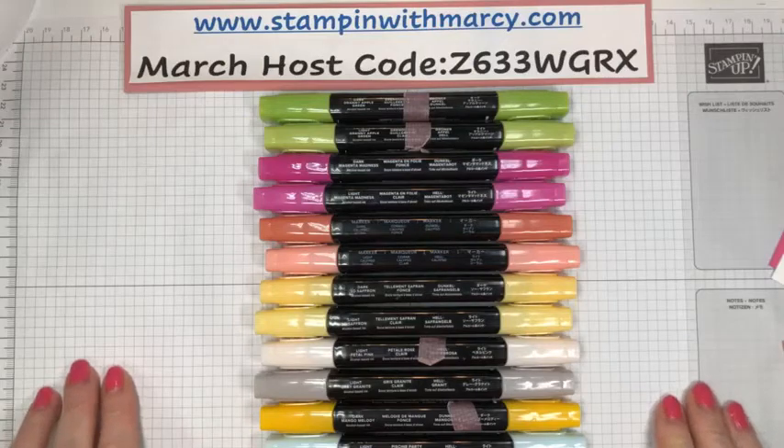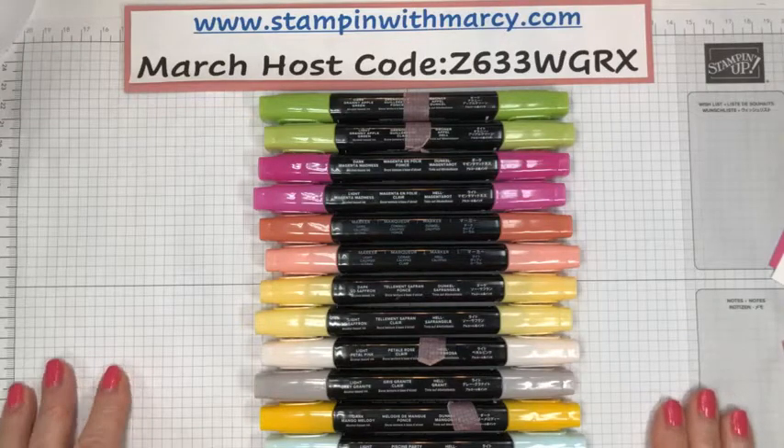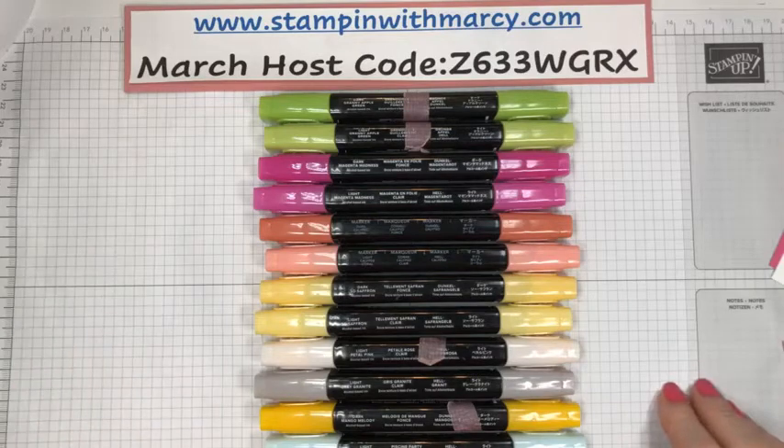Hi everyone, it's Marci Denning here from Stampin' with Marci. I'm an independent Stampin' Up! demonstrator in Canada. Welcome to my Facebook Live. Thank you so much for joining me today.